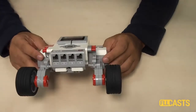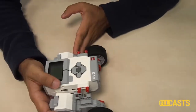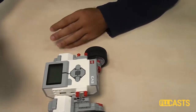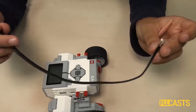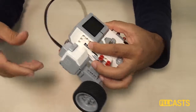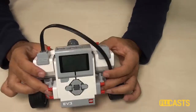After you finish with the task for the robot, now it's time for us to try to program this robot. For this we'll need two cables — there are different kinds of cables with different lengths in the set. We must connect the cable to the motor and to the ports of the brick.